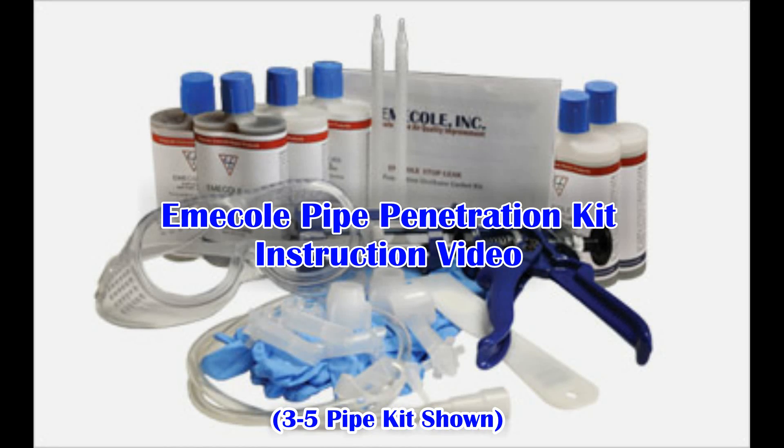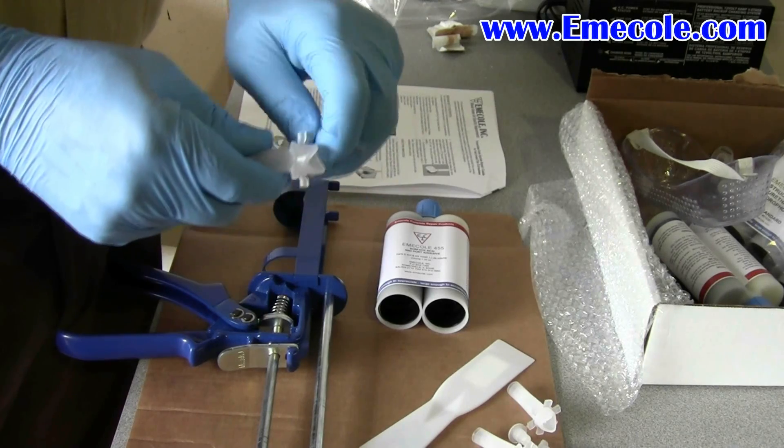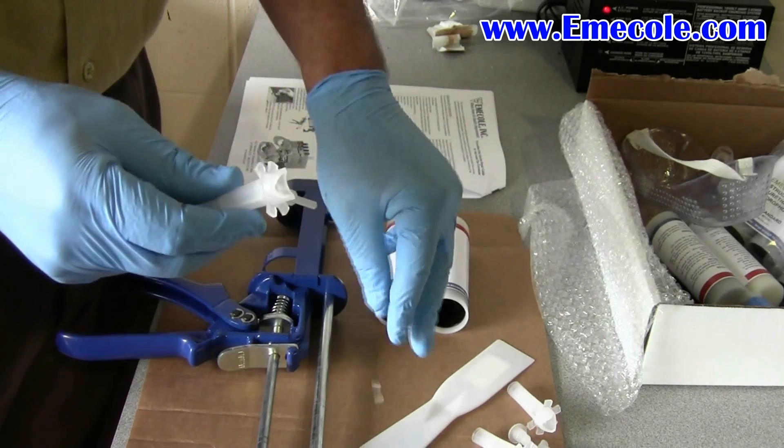The Emi-Cole Pipe Penetration Kit Instructional Video. Upon opening the box, prepare to adhere the corner surface ports to the wall.